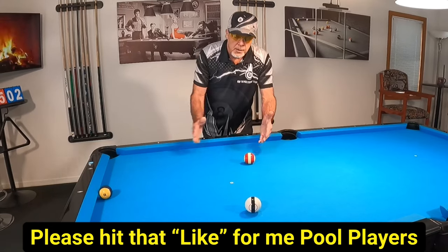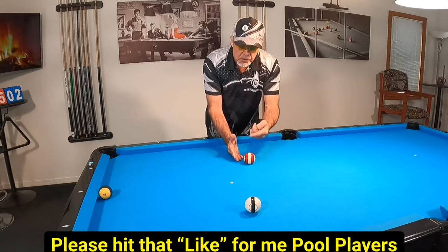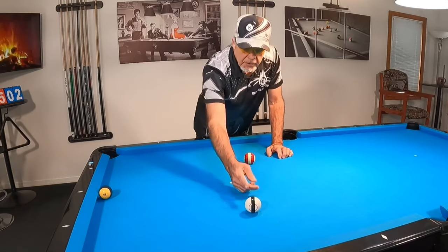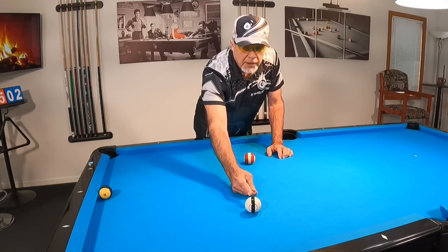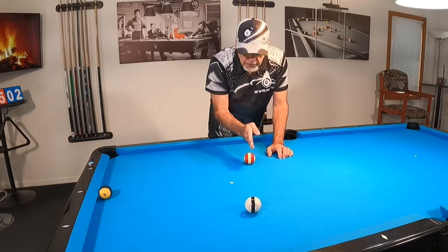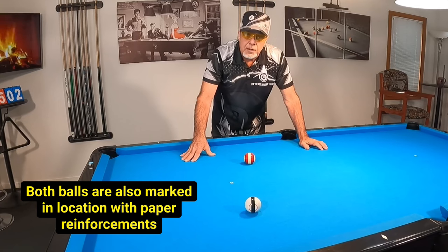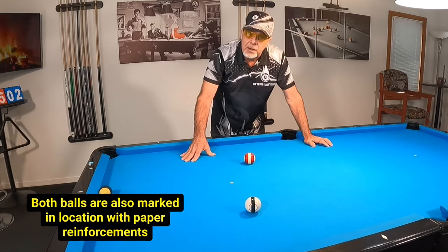First of all, let me set it up. I've got this brand new ball — it's a striped ball. This is the elephant ball; wish I could have found another one. Let me know if you guys know where I can get one. What I've done here is I've lined up these stripes and we're going to shoot these shots in various ways. I think you're going to be surprised and it's going to help you with your banking game.